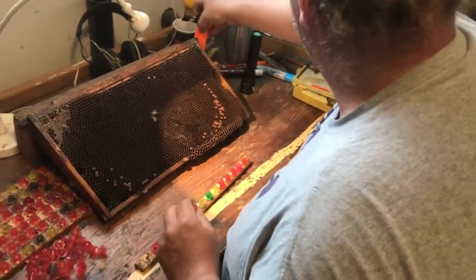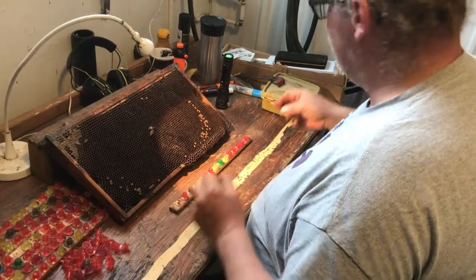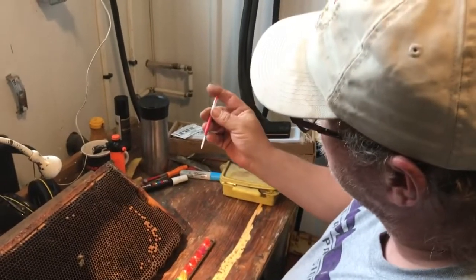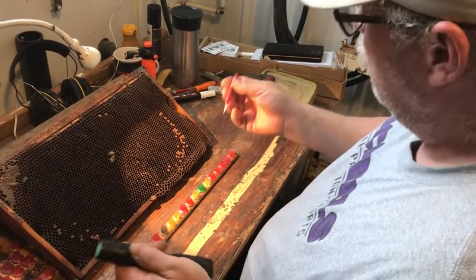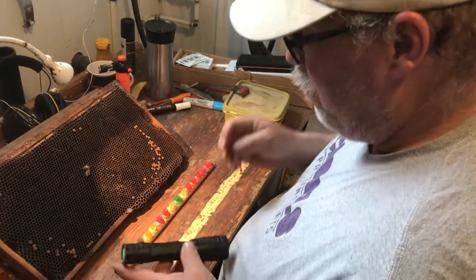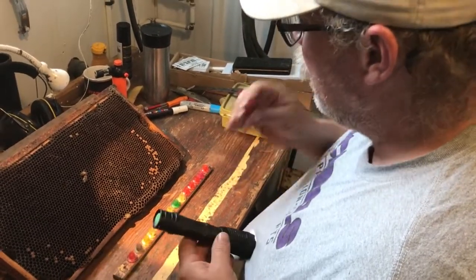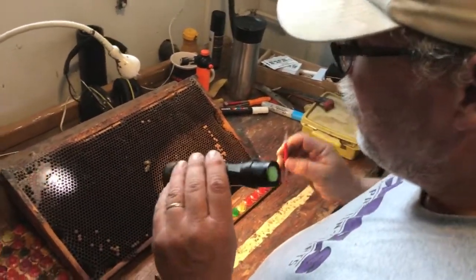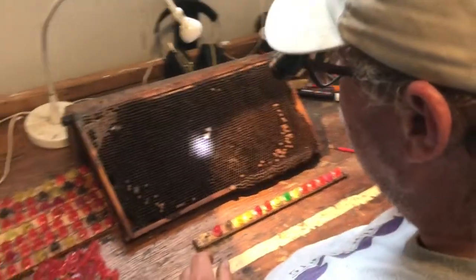Once you've done that, you're ready to graft. I do that with what they call a Chinese grafting tool, which I actually first discovered when I was in New Zealand in the 80s — when I brought some back, my Canadian beekeeper friends were pretty astounded. It works a bit better if it's a little bit wet, so I like to keep it clean with a little bit of tongue action, and then use a quite powerful LED flashlight to shine down into the cells.